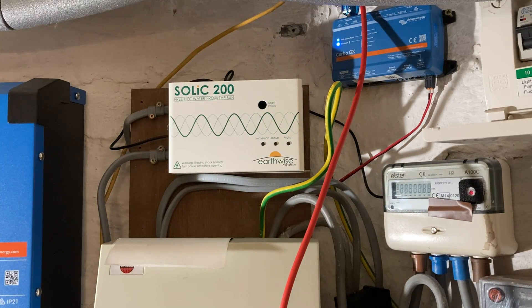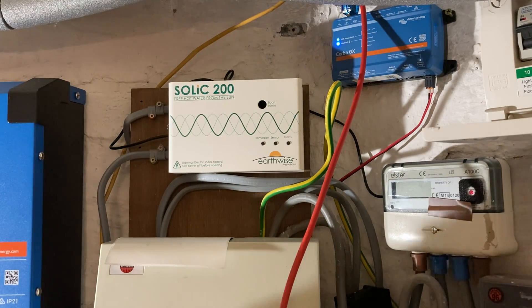Hey there, Boots Owen here. This is my Solic Diverter, produced by Earthwise, Earthwise Products Limited.